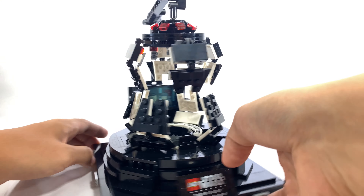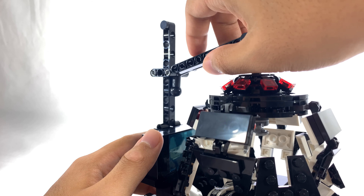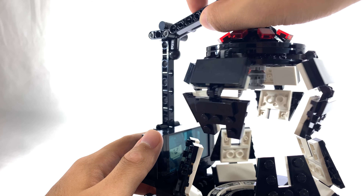So first things first, this is the LEGO Star Wars Darth Vader Meditation Chamber. It is rated ages 18+, set number 75296, and has 663 pieces. It currently retails in the United States for around $70.